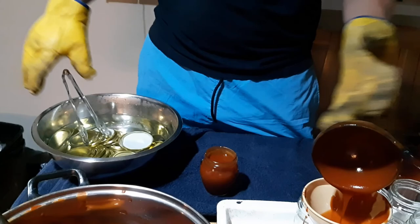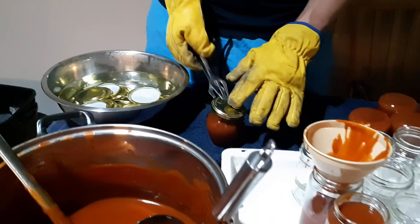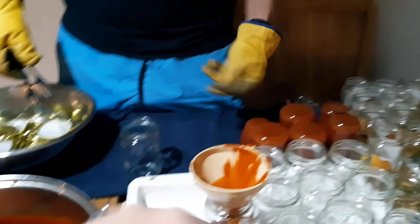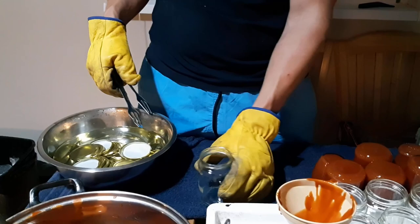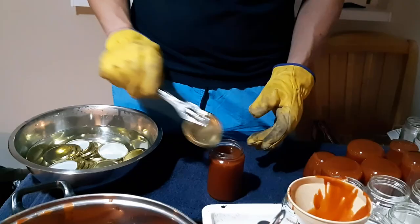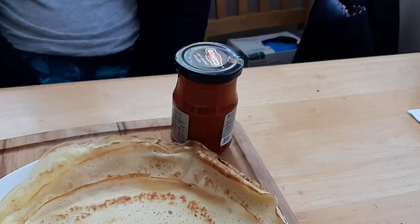I think the last step — maybe I'll open a jar tomorrow so we can eat it on a piece of bread. The next day: we have some crepes. These two jars we left to one side — that's the finished product, all of them with new lids.